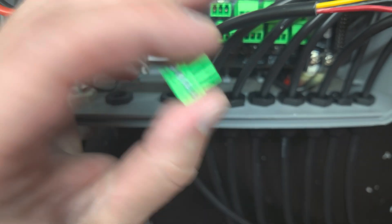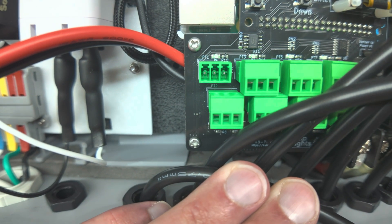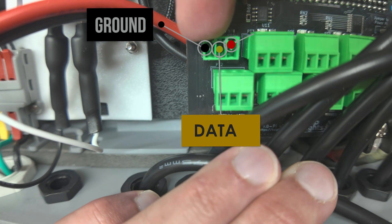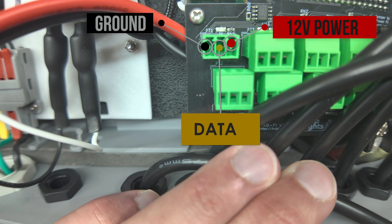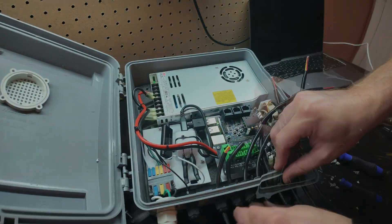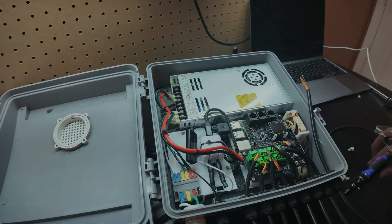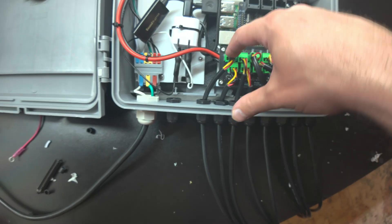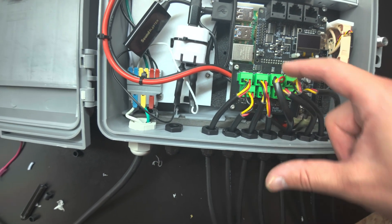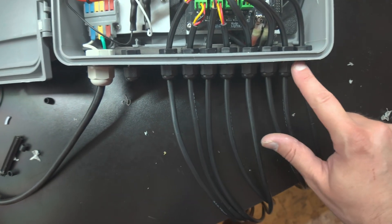For each of these connectors, if you look on the controller itself, you can see the designations between ground, data, and voltage. With those designations in mind, let's get all the wires screwed into these terminals and attach them to the Culp controller. Going into the controller, the ports are port 1, port 2, port 3, port 4, port 5, port 6, port 7, and port 8, and that corresponds with how they're coming out of the box.